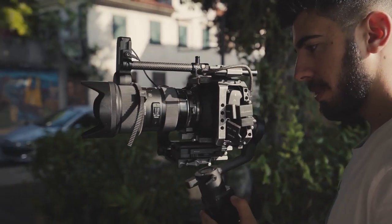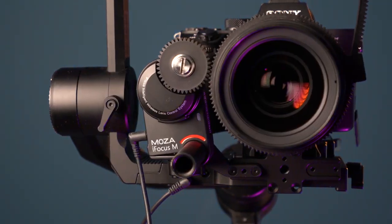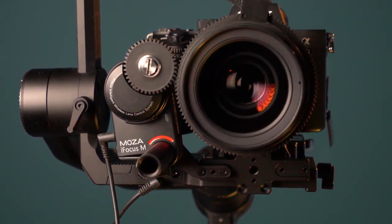You can use your follow focus system on a vast range of cameras and lenses. I mostly use my Sony A7 III and Blackmagic Pocket Cinema 4K camera with a custom build rig on my Moza Air 2. If you want to lighten up your Moza Air 2 and Moza Air Cross 2, there is a new follow focus system called iFocus M — it's only 88 grams and it has the same power of the bigger one.